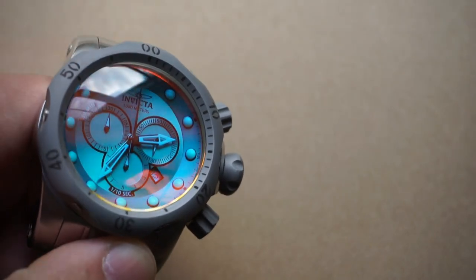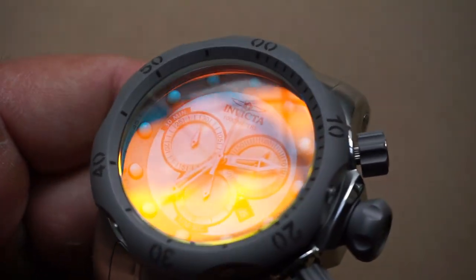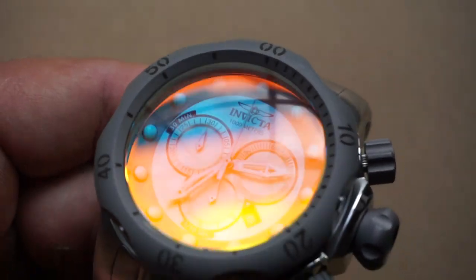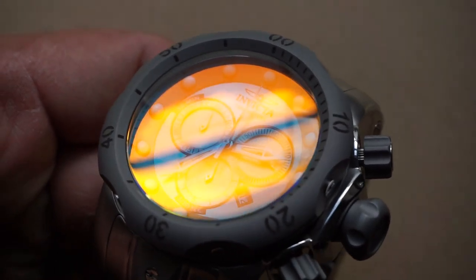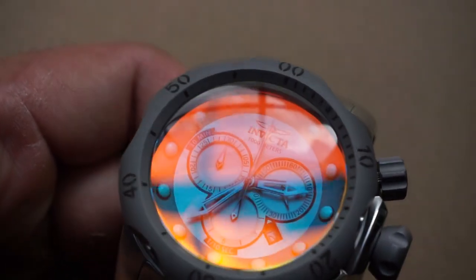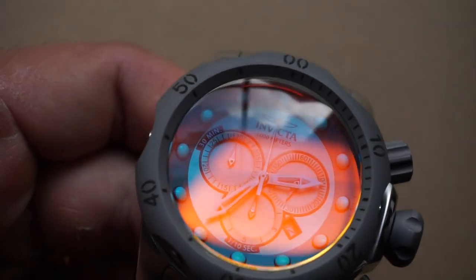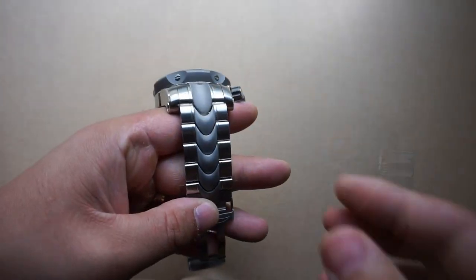The pièce de résistance is that flame fusion tinted crystal. Some of you might not be a fan, but for me it is just one of the most beautiful crystals I've ever seen. I specifically got this watch for the crystal, because I personally don't like Venoms — I don't like the way they look, the way the case is designed, or how they feel on the wrist. But that crystal is what did it for me, and I will look past all the things I dislike about the Venom because of how beautiful it looks.